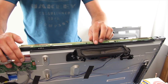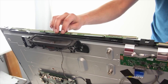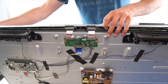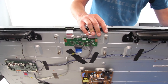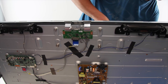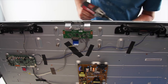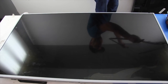Before installing the final panel bracket, remove the tape holding the scan boards to the panel and slide them back into place. Then put the four panel brackets in place. Now we can reinstall the bezel.